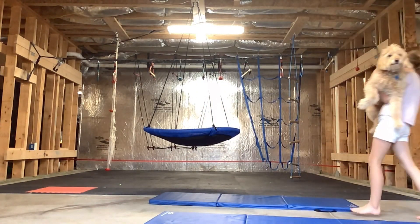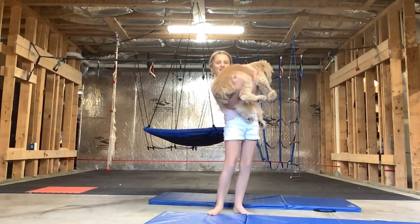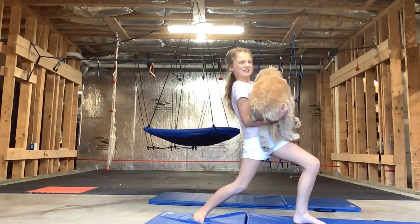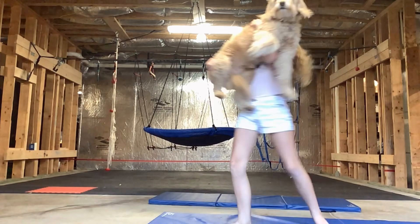I can also do lunges with her — this is gonna hurt, but okay. These are gonna be really bad crunches. Hold on, let's try again. I guess that was my lunge.